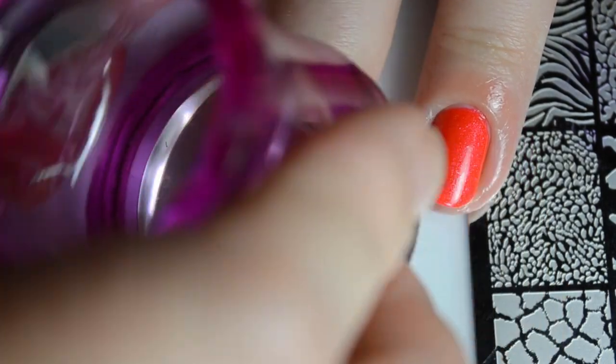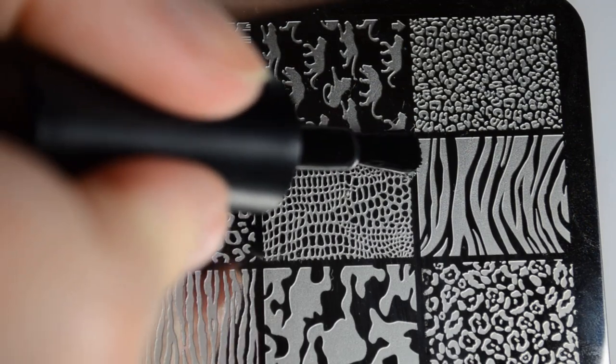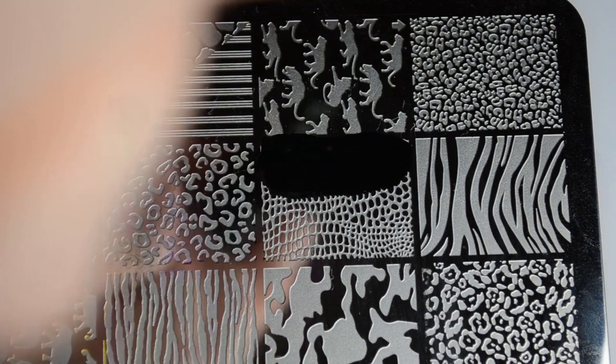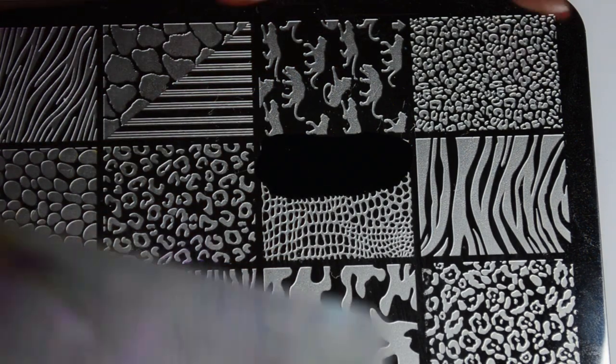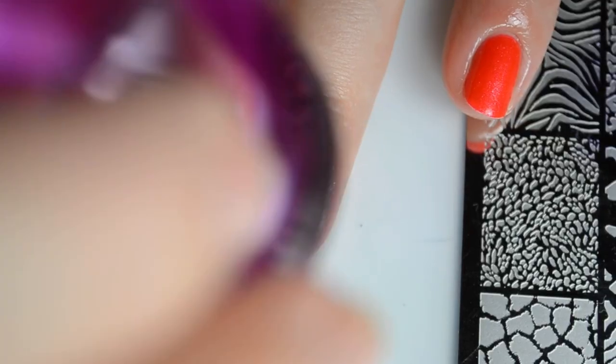This is the Lina nail art Get Wild plate and I'm using their stamp stick in color black to do all of the stamping today. This can also be used to do pigment stamping, but I'm not highly versed in that, so I just used it as a regular stamping color.